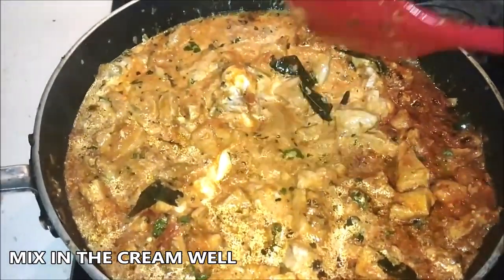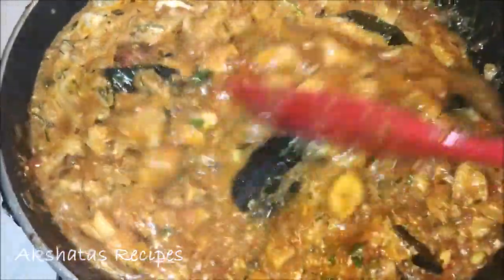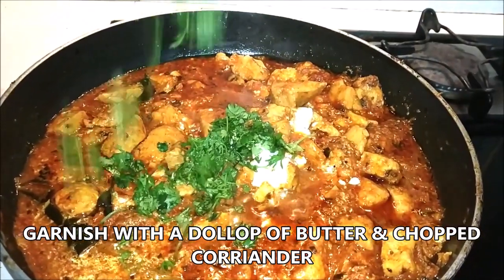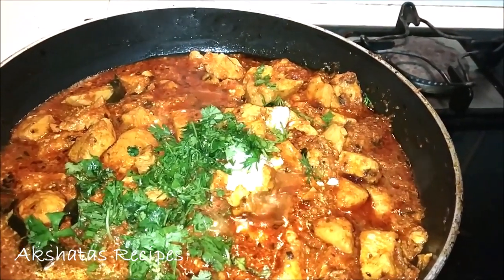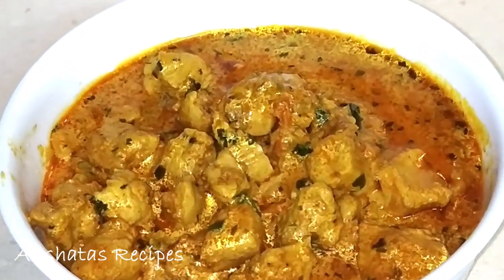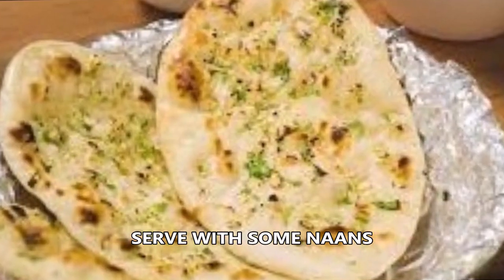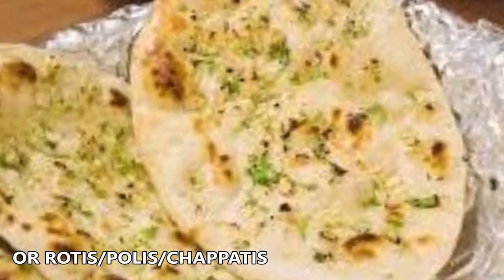Now all we need to do is garnish — add a small dollop of butter on top, and lots and lots of fresh coriander. I love coriander in all my curries. And there you have our lovely weekend chicken, all ready! You can serve it with naans, whole wheat roti, chapati, or even some rice.